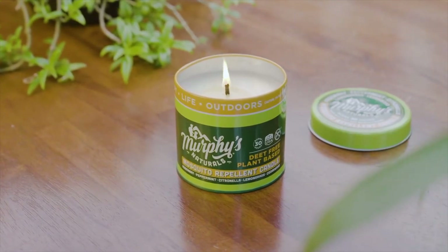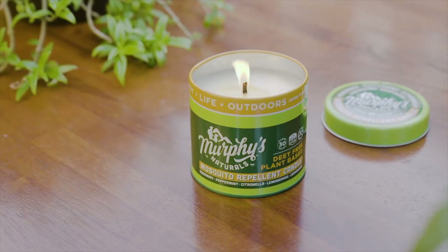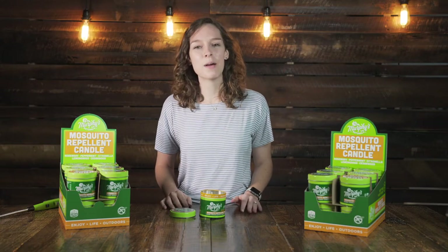I love these candles because they're packed with highly effective plant-based ingredients like citronella and rosemary oil. Plus our wax blend is made of natural soy and beeswax. We use the best ingredients so you can confidently sit back and breathe easy in a pleasant bite-free environment.